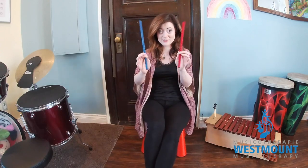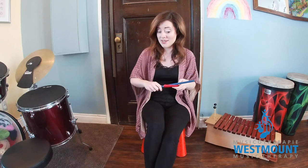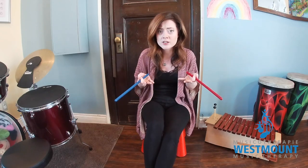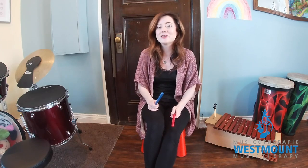Hey everybody, I'm Laura and I'm here to show you a song with rhythm sticks. These rhythm sticks are pretty fun to play with, but maybe you don't have rhythm sticks at home. I've got you covered. Maybe you can find some wooden spoons or some plastic spoons, or maybe some other sticks you have at home. Maybe you have drumsticks or you could even find some sticks outside to make your very own custom rhythm sticks. Here's the song we're gonna do, so join in with me when you catch on.